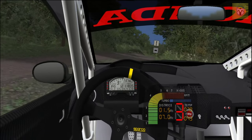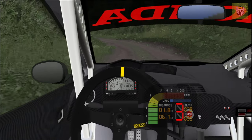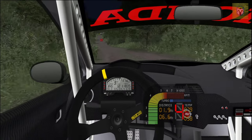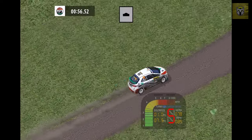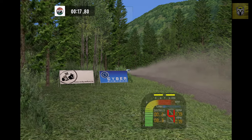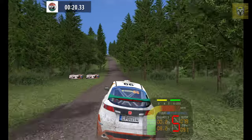Right, right, into, over crest, 30. Easy right, easy right, medium left, 50. Over crest, easy right, 50. Easy left, 70. 90. 90 left, 30 left, 50 left. 90 left.